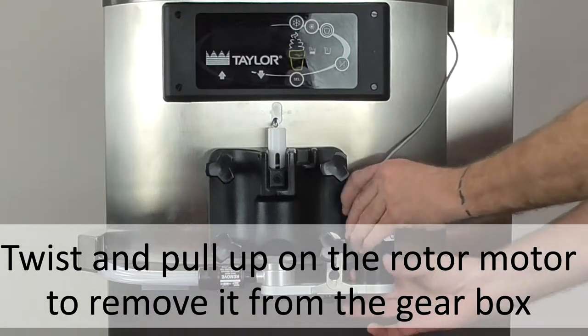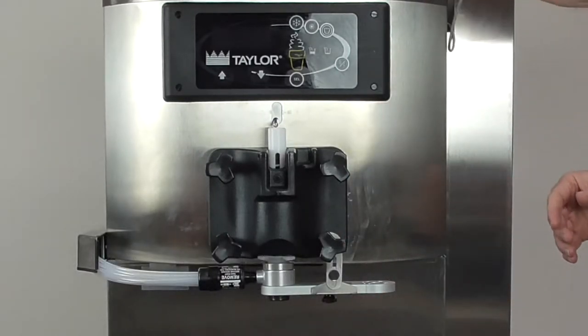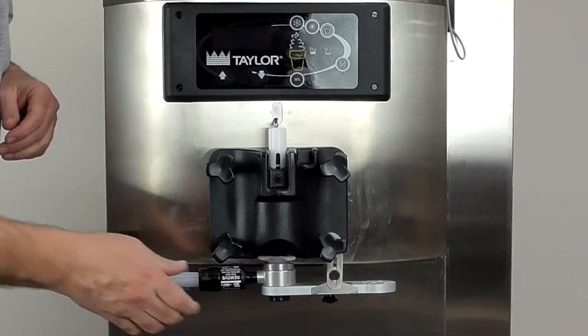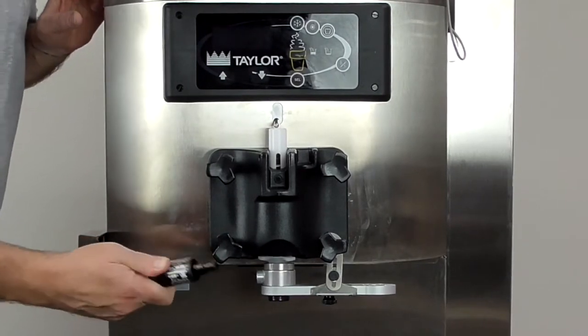Twist the rotor motor and pull up to release the rotor motor from the gearbox assembly. Now slightly push and twist the syrup manifold, and while twisting the syrup manifold pull it until it releases from the injector head assembly.